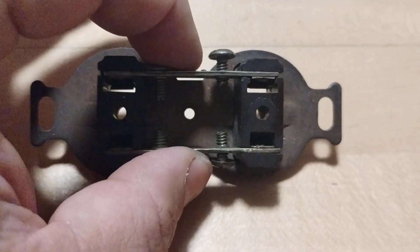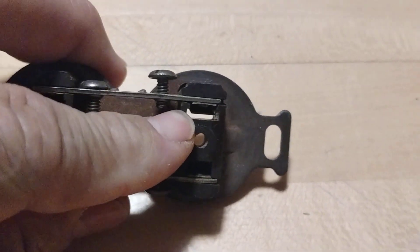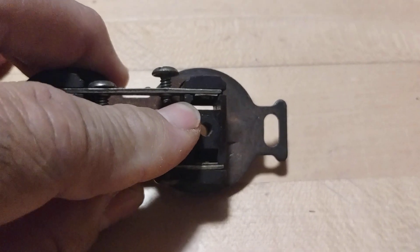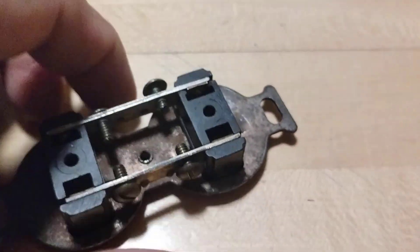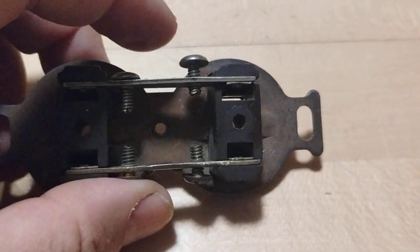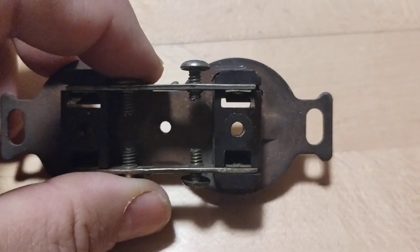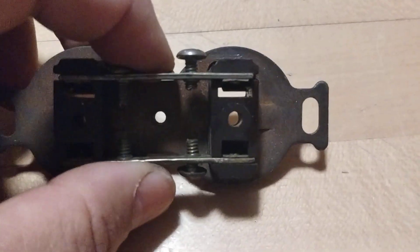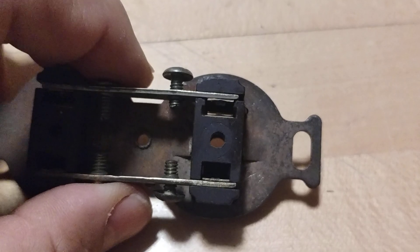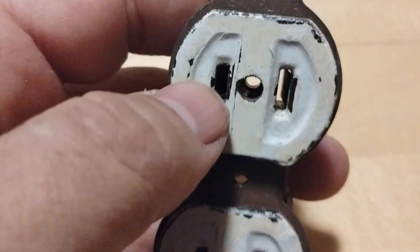An arc fault breaker will catch a loose receptacle or loose plug — if it sees that arcing, the little computer inside the breaker trips it off. It's why that breaker costs $50. To troubleshoot: unplug everything on that circuit, turn the breaker back on, and if it still trips, you know there's a short. When you go to plug things back in, look for burnt plugs or loose connections — and you can often even smell it. Sniff the plugs.